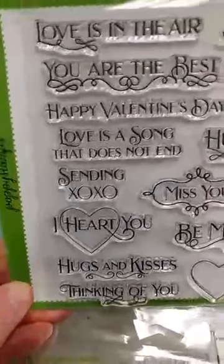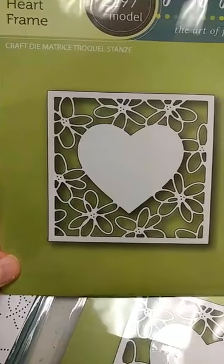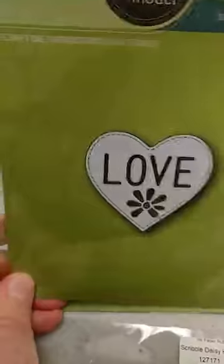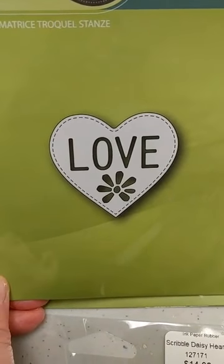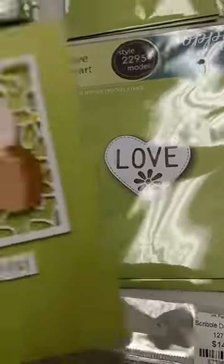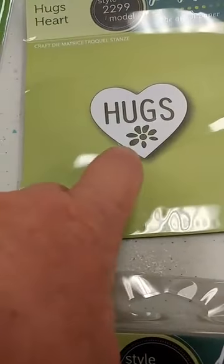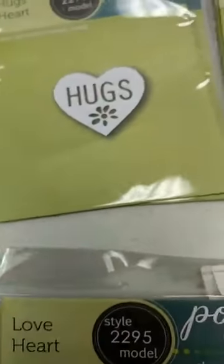You might notice this pretty sentiment on here comes from the Valentine Fun stamp set. It has a really fun font and definitely has some Valentine sentiments, but I also like it because it has some other sentiments you can use all year round. This next one is the Scribble Daisy Heart Frame — I had several people ask me about it after seeing a sample card, so I got some in. It cuts out a square and has a solid heart in the middle, with a couple of heart dies you can use with it. This one is the Love Heart, which has nice stitching, the word 'love,' and a cute little flower. Here you can see a sample where they've popped that right over the heart in the middle. If you don't want 'love,' or maybe you want both, there is also the Hugs die, which is similarly sized and also has a little flower.